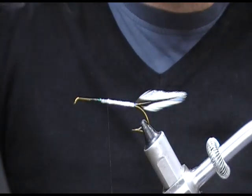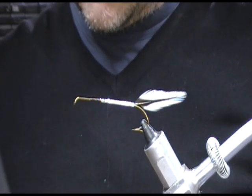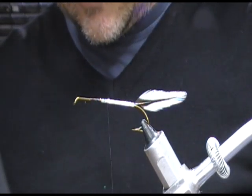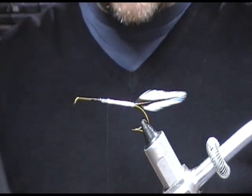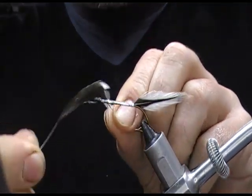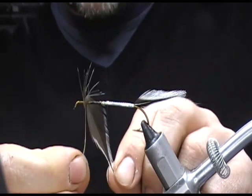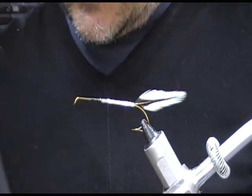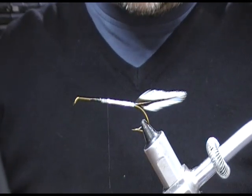This fly also had a hackle of silver badger, so I'm looking here at what suits. I'm using a white badger saddle cape and I'm going to use one that gradates into black, just for effect — I think it will suit. I'm just measuring the hackle fiber size by setting it up on the fly and letting it perform a turn, and I'll put it on tight at the rear.